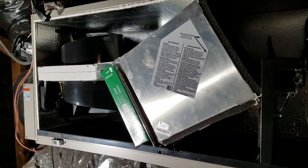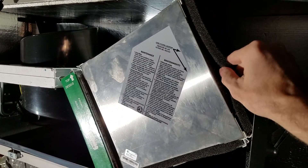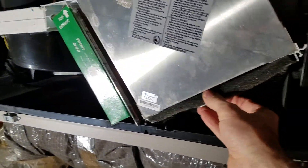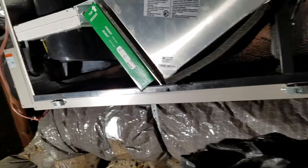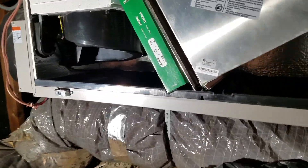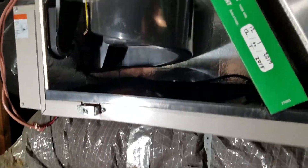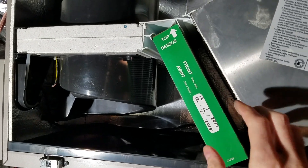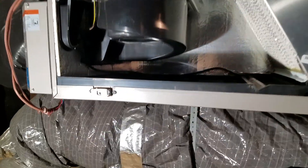The next step is to remove the pre-filters. There are two foam pre-filters — we'll pull those out, wash them with soap and water, and put them back in since they're reusable. There's a retaining clip at the bottom — slide that out and pull out the bottom filter, then pull out the pre-filter.